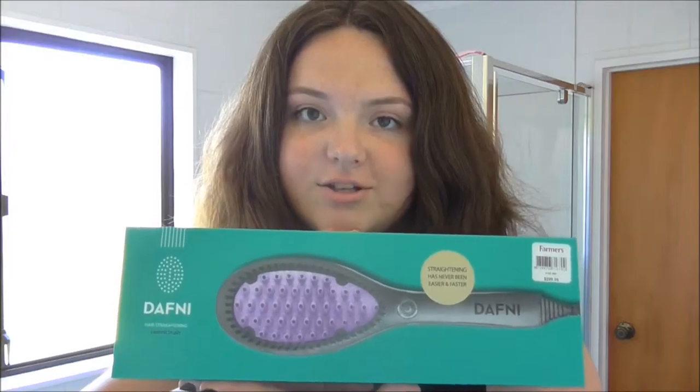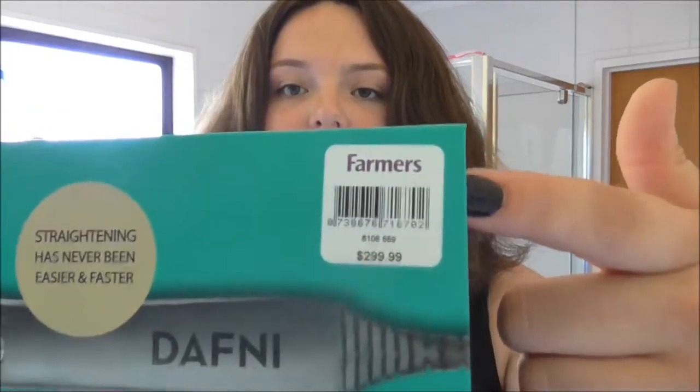Hey guys, so I am trying out the new Daphne hair straightening brush thing today. I got it from Farmers. I bought it for $250 but from the 13th of March it's going to full price which is $300. So it's not all that bad — you pay that same amount for like a GHD or a Cloud9 straightener kind of thing.